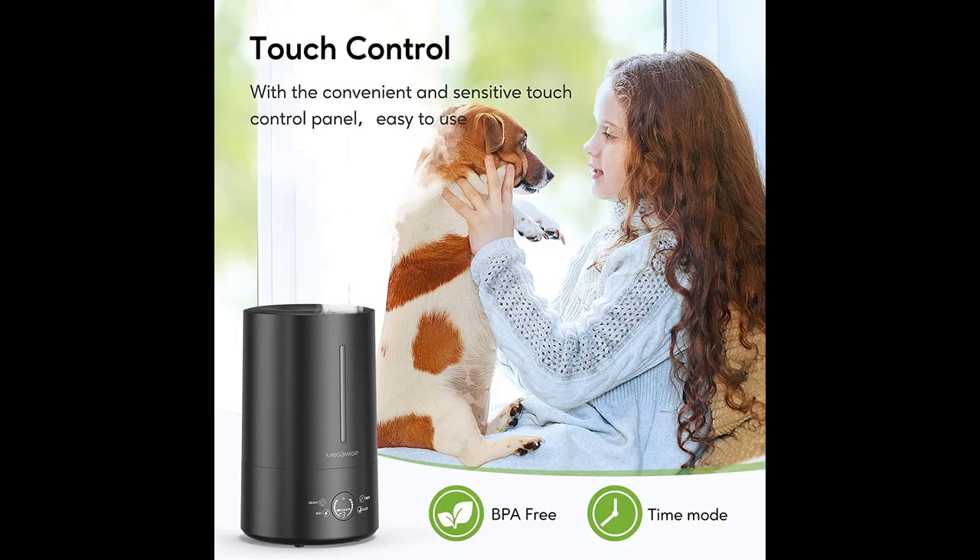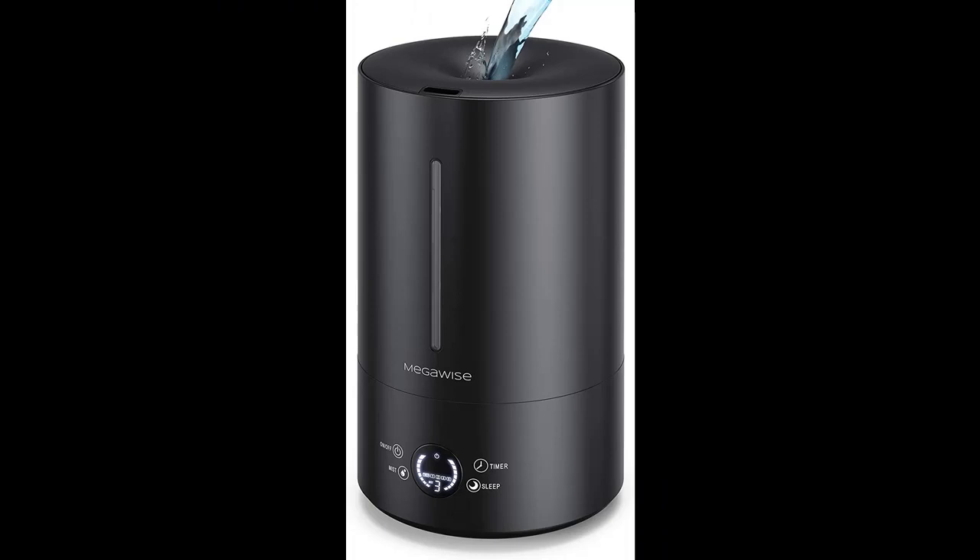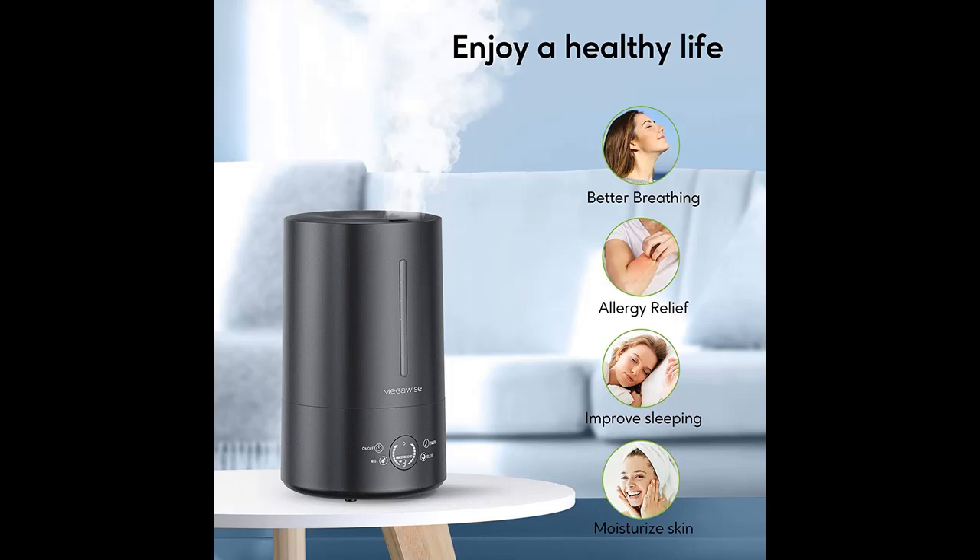Designed to humidify the air in rooms up to 20 to 30 square meters (215 to 322 square feet). Efficiently delivers a comfortable environment with an ideal humidity between 40% and 60% via 3 mist levels, catering for different applications like bedroom, living room, study, or office — perfect for those suffering from colds and dry skin.